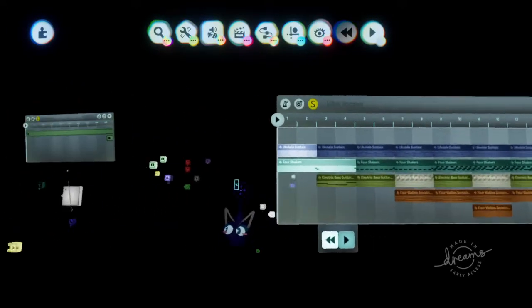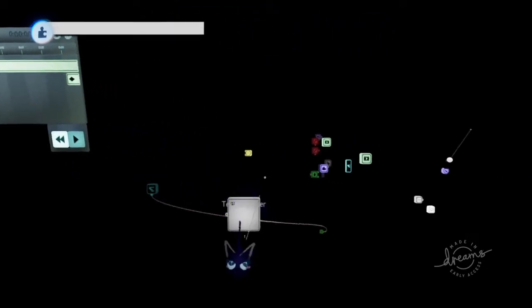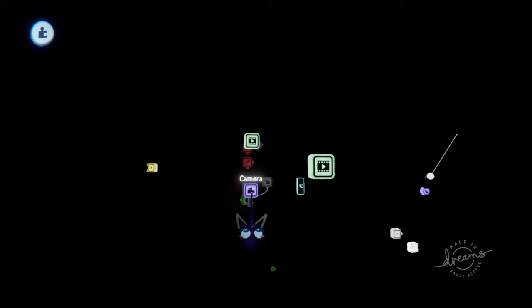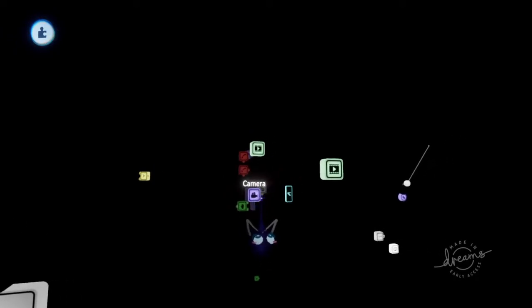What's up guys. So how do you make a simple rhythm game in Dreams PS4? Before we start, I want to say this right here is not that hard to do. I'm going to explain the hardest thing to explain — not even hard to do, just the hardest thing to explain — first.